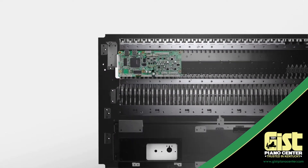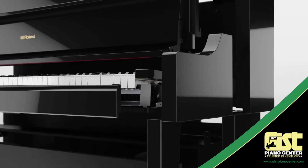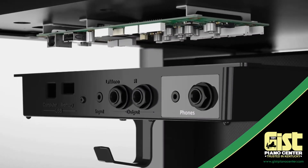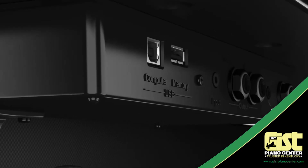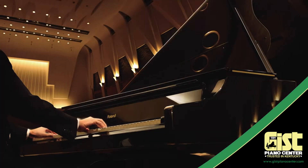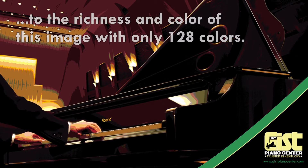The LX-17 Digital Upright Piano sets a completely new standard of performance and control. Outfitted with Roland's all-new Supernatural piano modeling technology, the LX-17 offers the rich, complex tonal textures and delicate control that until now has only been available on the finest and most expensive acoustic pianos. Each note is capable of over 16,000 levels of expression, tens of thousands more than pianos that still use sampling technology.